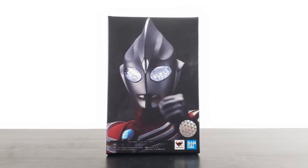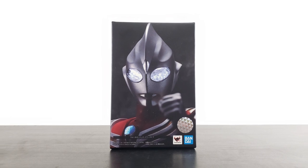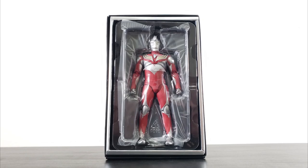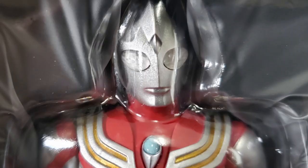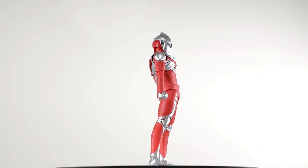SH Figure Arts, Shin Kocho Seho — Ultraman Tiga, Power Type. First look, and this giant of light is a sight to behold.